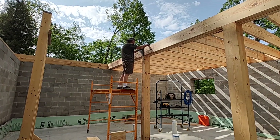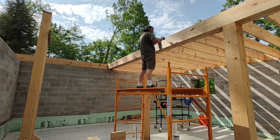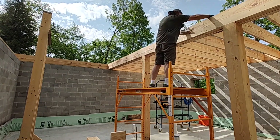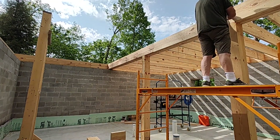I did the measuring for the joist spacing on the other side and just transferred the markings over here so that they would be in the exact same location. For the other section of the house, I will just measure the rims and then use a snap line to mark the beams.